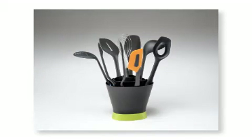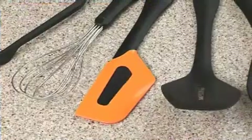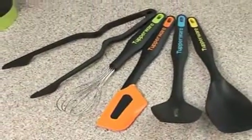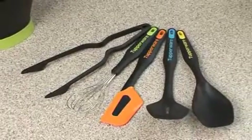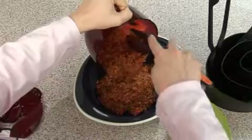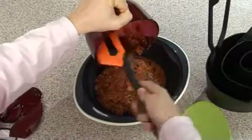The kitchen preparation tools have a modern design and eye-catching features. Each tool can be recognized not only by its shape but also by the different colors used for the soft inserts. The colors have been chosen to minimize staining with the foods most commonly used with them.